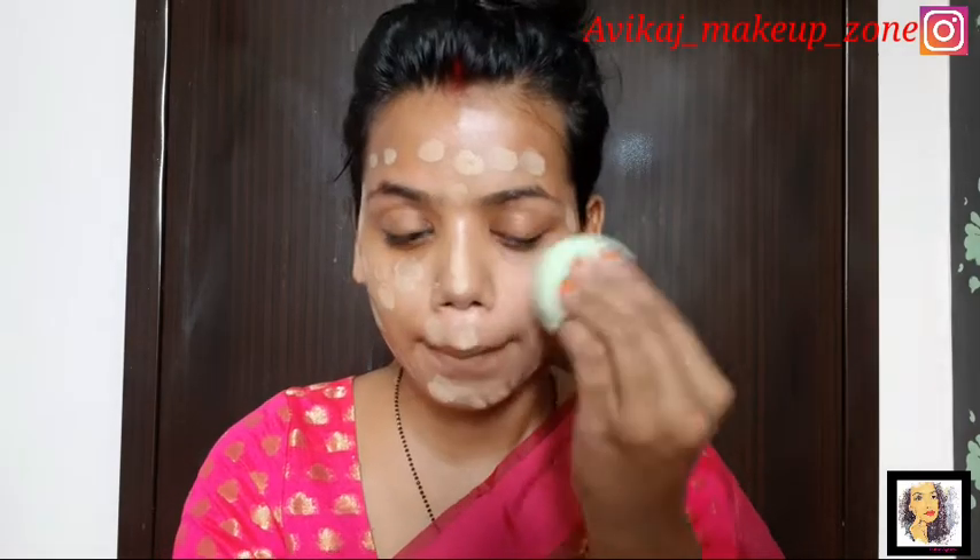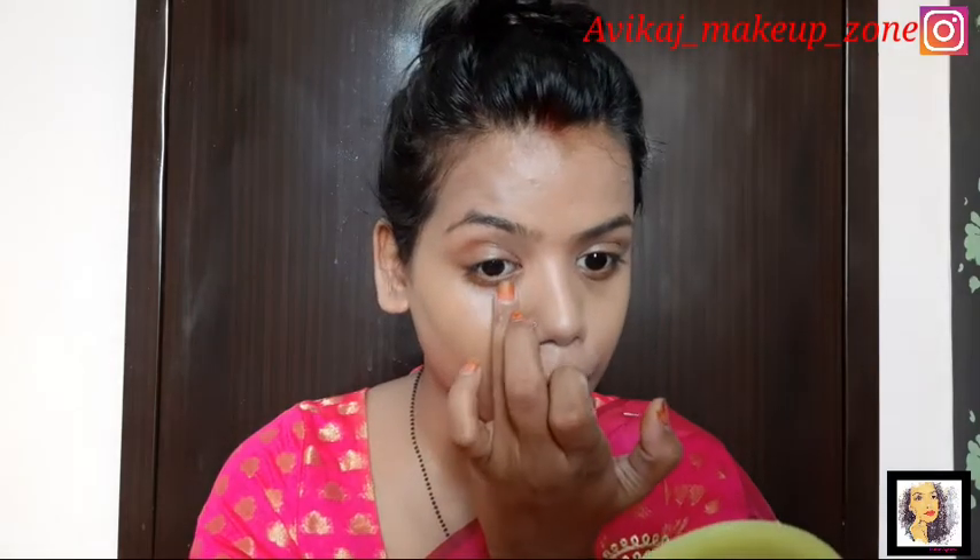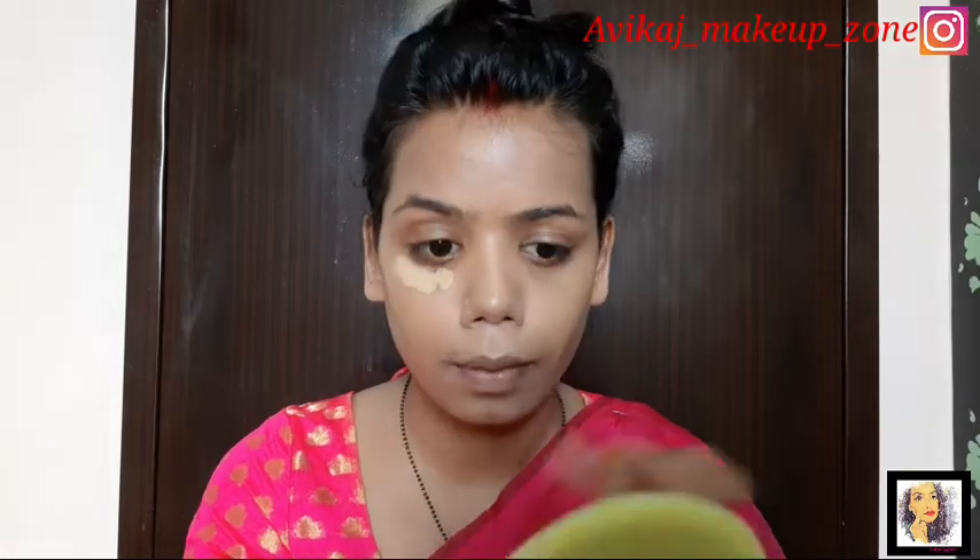I have prepared my face properly. I will apply everything with the primer and foundation. I used a wet beauty blender. Then I applied the same foundation as a concealer. If you don't have a concealer, then you can use your foundation as a concealer. I applied it with the same beauty blender.